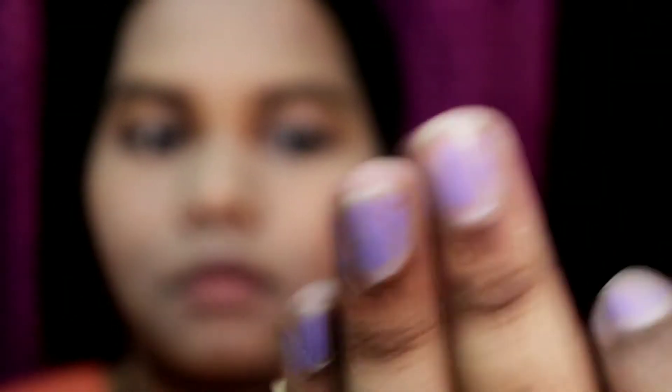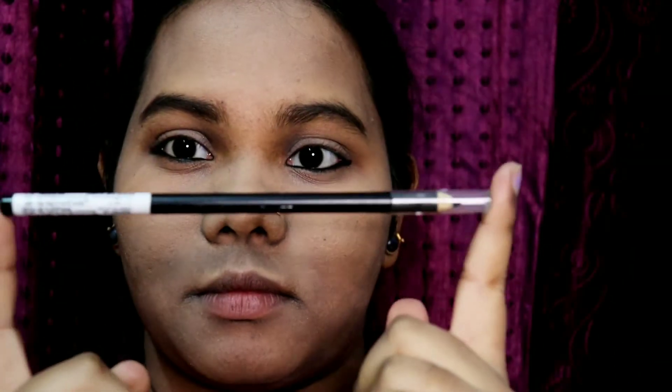You can see my eyes look really really amazing and they look really awesome. Guys, if you are new please don't forget to subscribe to my channel. You can see this kajal makes my eyes look very big.